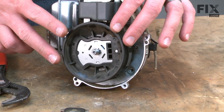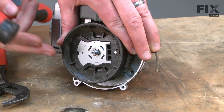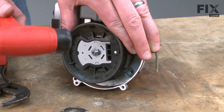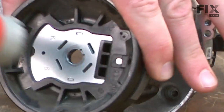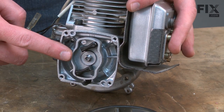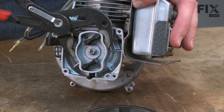Now we have access to the flywheel. To remove it, I'll pull out on the flywheel and at the same time tap on the motor spindle with a rubber mallet. It's important to use a rubber mallet here because a metal hammer will damage the end of the spindle. Now I'll remove the starter pulley. The cylinder is still bound with the starter rope so I just use my pliers to thread it off of the spindle.